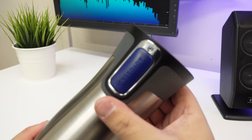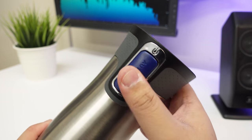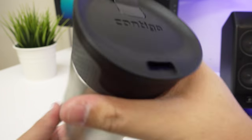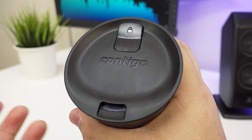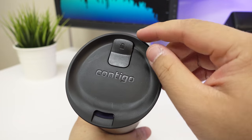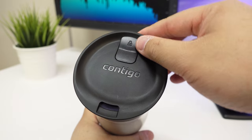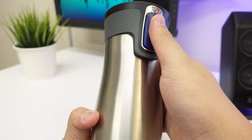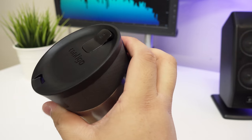So the front has the AutoSeal logo and branding, and then that's just the button there, and then of course you have the spout. This I believe is rubber — obviously to make it waterproof. Contigo has a special feature where it has a lock, so if you press it you hear that click, and then if you try to press the button it won't go through. Press that again and it unlocks — that's a good feature to have.